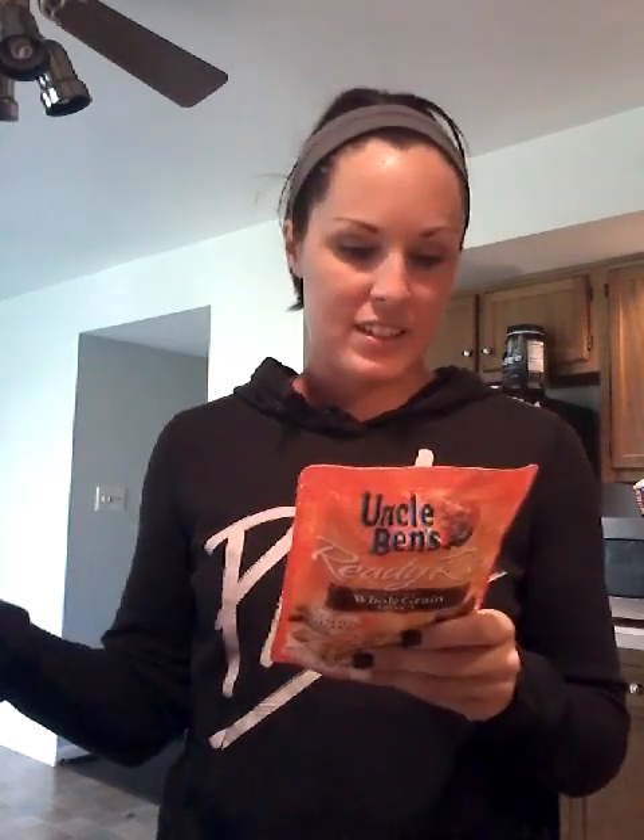Brown rice is right up there with sweet potatoes on my top carb list. This brand happens to be Enco Benz — I am not a boil-in-a-bag kind of girl, I don't want to sit and wait for water to boil. So brown rice already in a package: all you have to do is vent it at the top, throw it in the microwave for about 60 seconds, and it's done. The only ingredients are water, brown rice, and sunflower oil. I rotate my rice and broccoli in the microwave so they're cooking at the same time, and I let everything cool down before putting it in containers so it doesn't get soggy.